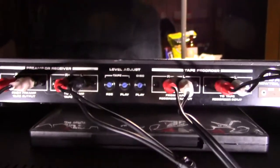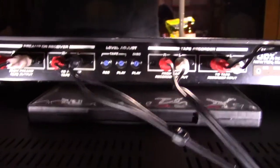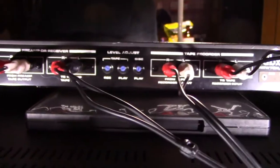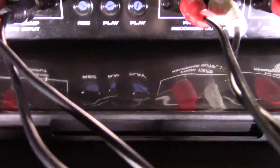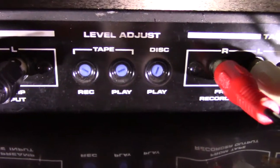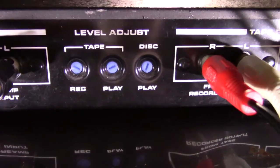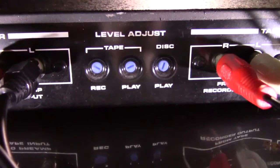Once you've got that set up, you're good to go with the rest of the setup — because with DBX there really isn't any calibration. All you're doing is level matching, and that's what these controls here are for. You've got the level adjust, and one side says record, the other side says play. The one that says disc is for DBX discs — a different adjustment altogether. The record and play adjustments are critical.